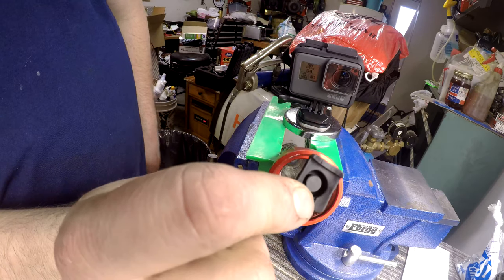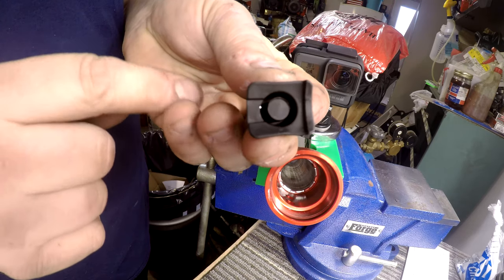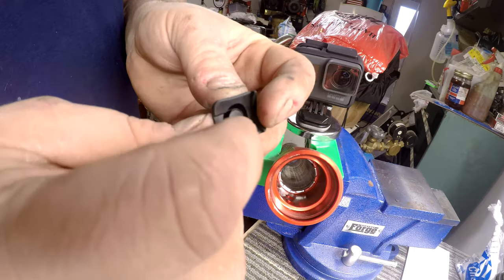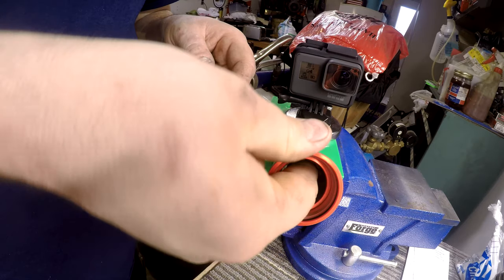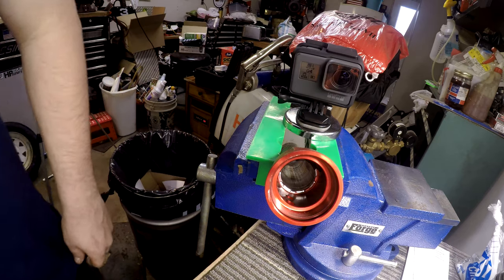Grab your new switch and if you look at the back of it, there's one side that's raised and one side that's not. The raised side goes towards the battery pack. So it'll go in just like this — reach in there and shove it up.